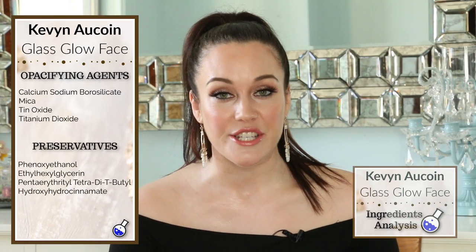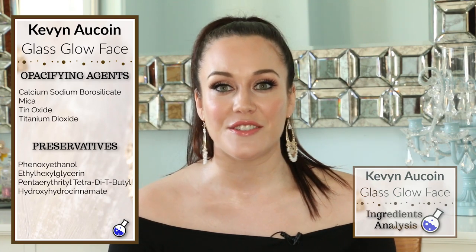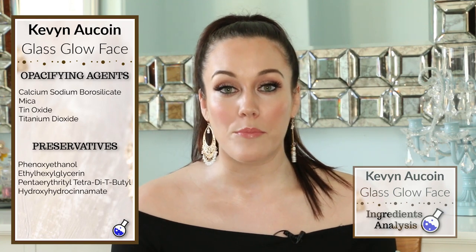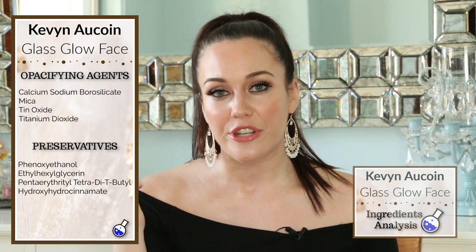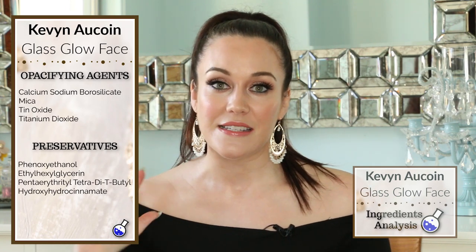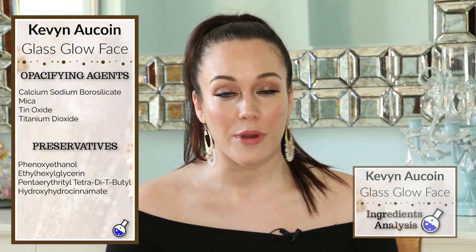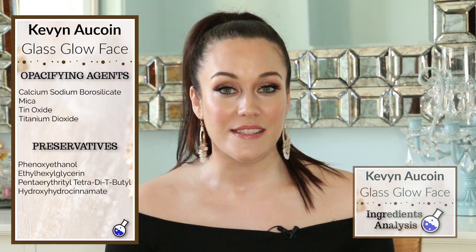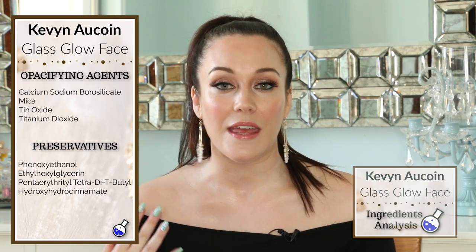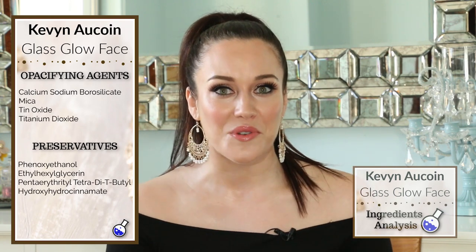Next up we have the opacifying agents, which help make the product more opaque — less clear and translucent. Calcium sodium borosilicate is an opacifying agent with a lot of shimmer and shine to it, giving the product iridescence so you may see different colors when moving it in sunlight. There's also mica, which is a natural mineral that is very sparkly and found in so many cosmetics and skincare products. These ingredients also help to reflect light, giving a blurring quality, which is great if you have fine lines and wrinkles around your eyes.